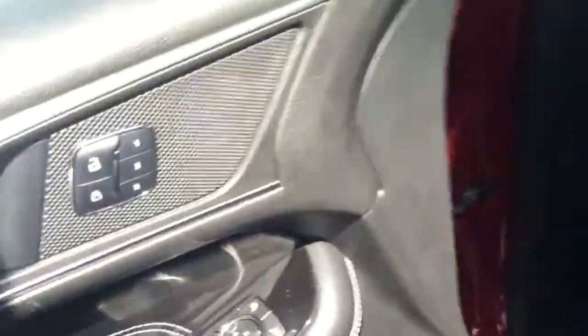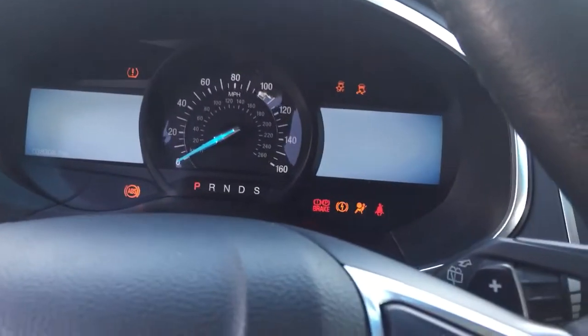And then when you hop in, you can also use that smart key to start the car up. So again, you don't have to put the key in. All you do is hold down the brake and hit the start button. And as you can see, the car starts right up.